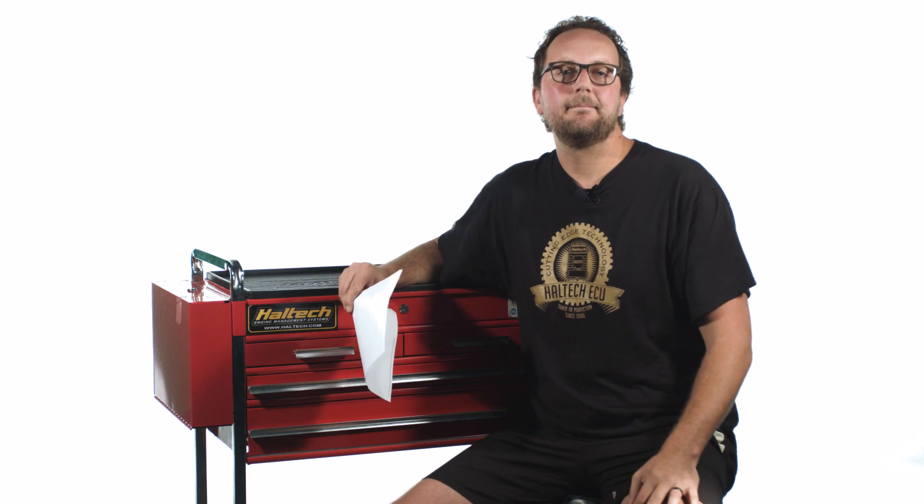Well that's it for today. As always, thanks very much for watching and keep the questions coming in — you can put them in the comments below. My name's Scott and I'll see you next time.